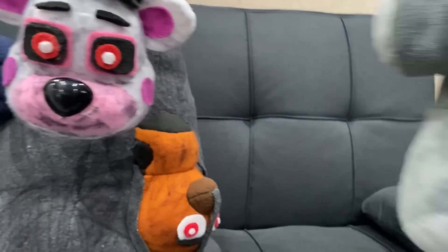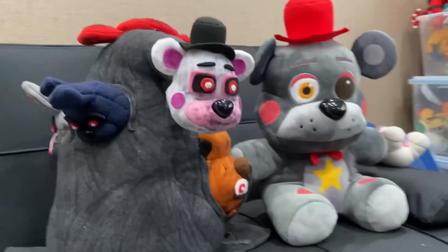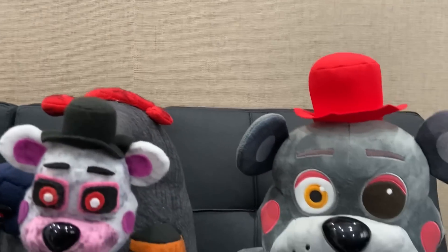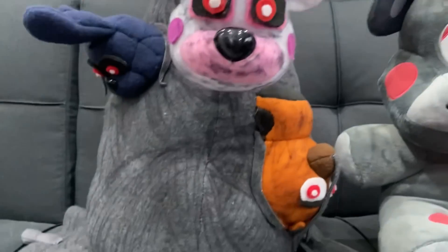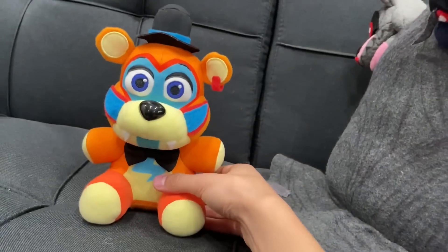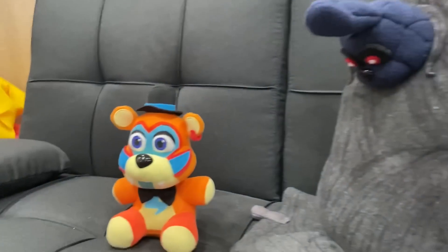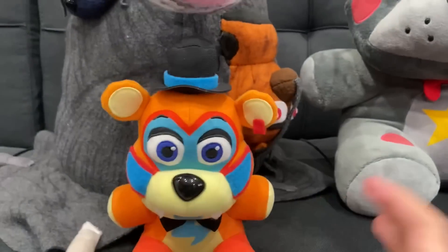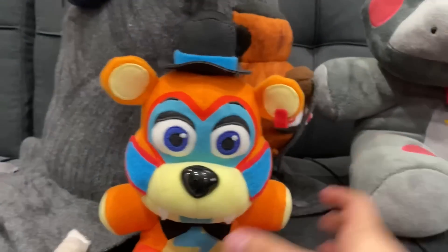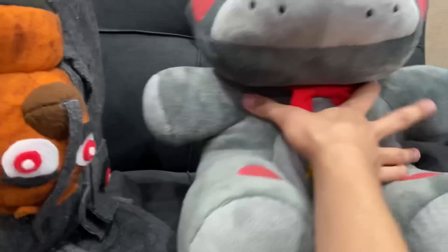First, a size reference: here's jumbo Lefty and here's the Blob — both about the same height. By proxy, he is three times bigger than a normal FNAF plush. Here's Glam Rock Freddy right there — that's how big the Blob is. Let's put those two aside and review him in depth.